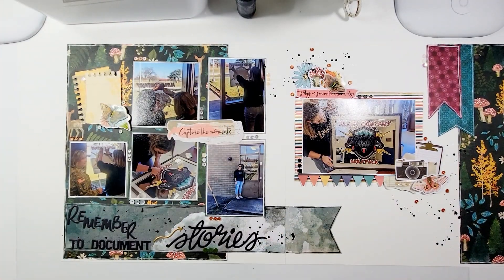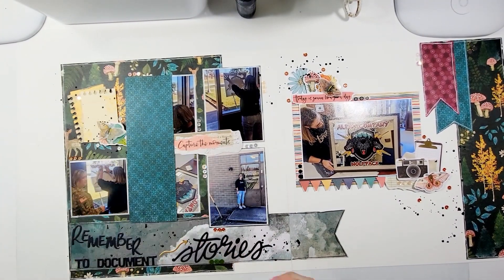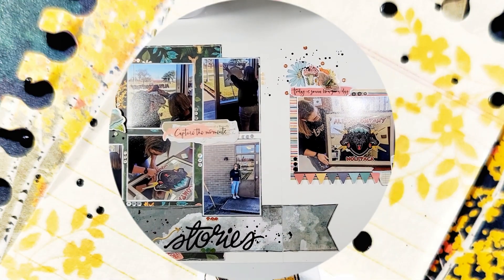Here are the splatters — the still shots are coming up. Make sure you go check out Spiegel Mom Scraps and put Miranda15 in the discount code area for 15% off your order. Make sure you like and subscribe to the channel. I hope you are all staying safe, have a wonderful day, and I will talk to you soon.